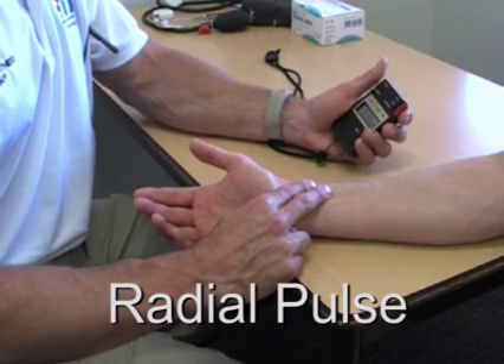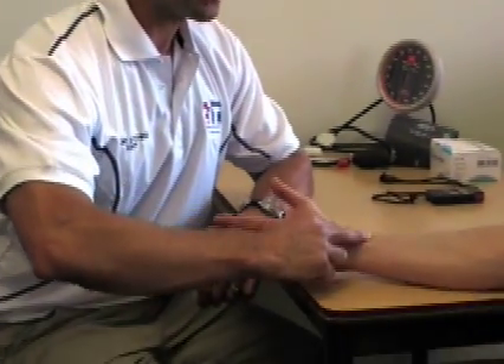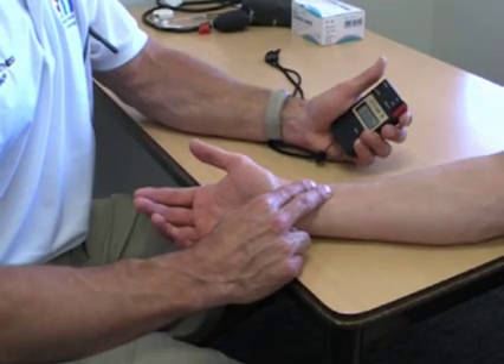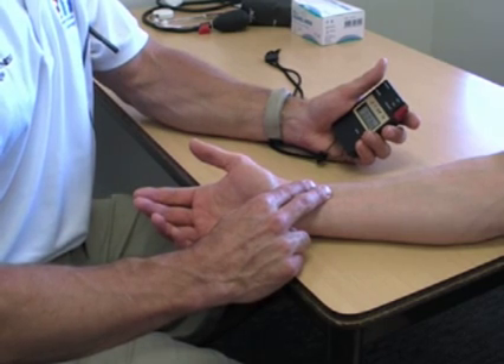The first anatomical position is the radial pulse. The radial pulse is located on the thumb side of the client. When we are taking the pulse for the radial pulse, we use two fingers, simply placing them on the gap between the radius bone and the tendons located on the wrist. By placing two fingers on the side of the arm just like so, you can feel a nice light pulse.